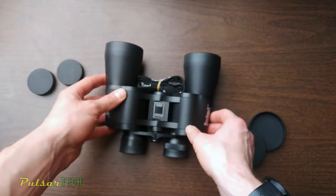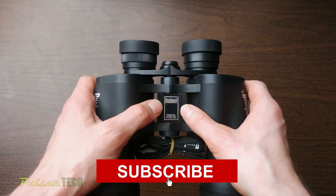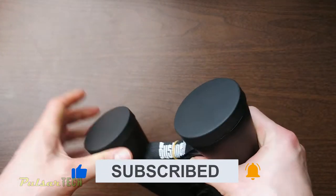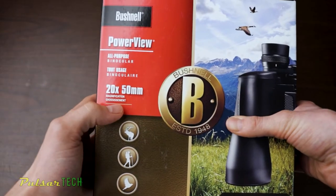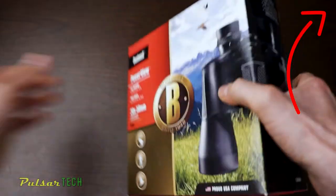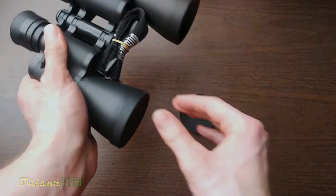That's it for this quick unboxing review. If you liked it, please give the video a like and subscribe to the channel for more reviews and unboxing videos. If you want to check out the other video for the same Bushnell InstaFocus binoculars but in 20x50 with 20x magnification, you can find it in the upper right corner or via the link in the description. Hope you have a nice day — see you soon, bye!